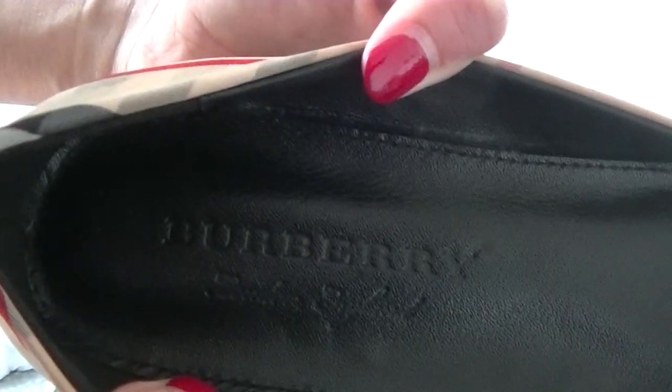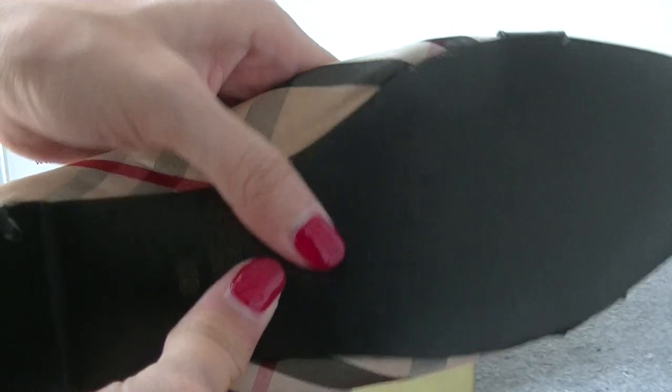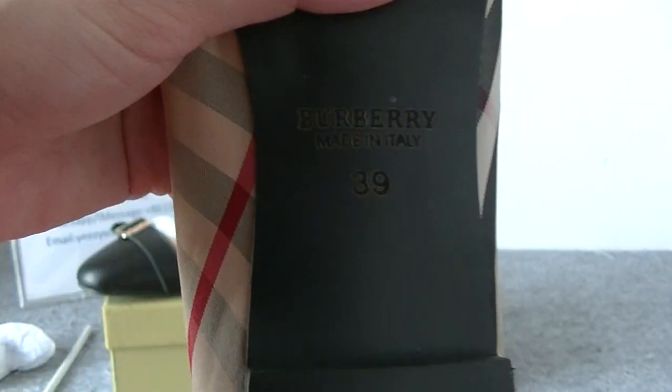Burberry. And the black — this one has Burberry branding and it's the shoelace.